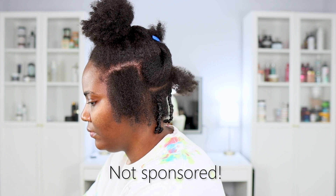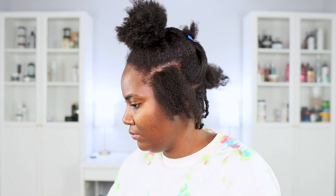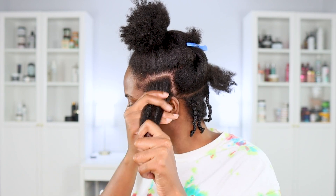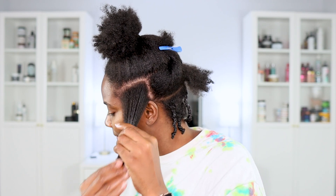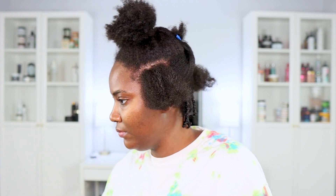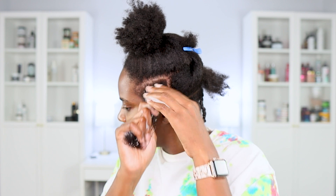Definitely check them out if you want quality products. Like I was saying, my hair is about 90% dry, and so I'm kind of re-wetting it with the products. I think I'm going to start doing my hair this way because it just dries so much quicker.